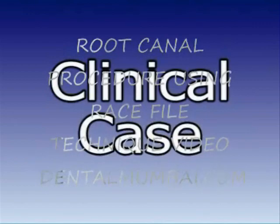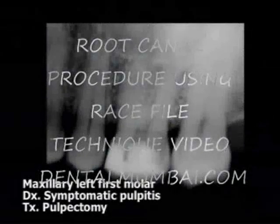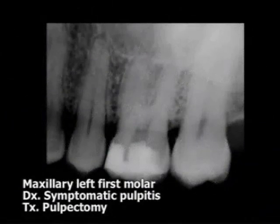We will now use the RACE instruments in endodontic treatment of a patient. The tooth in need of treatment is a maxillary left first molar with the diagnosis of symptomatic pulpitis. The planned treatment is pulpectomy and root filling.